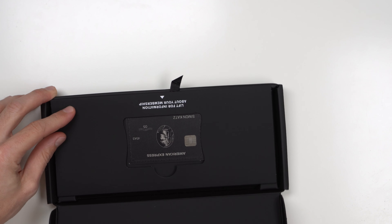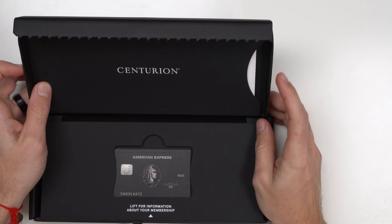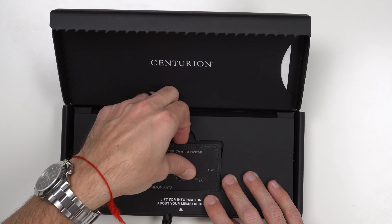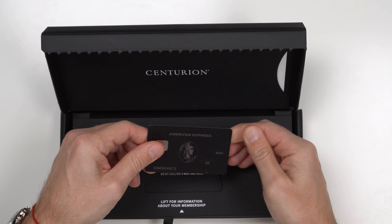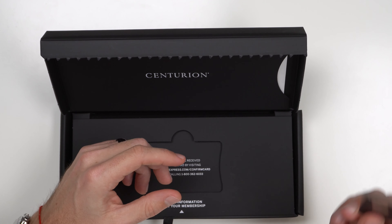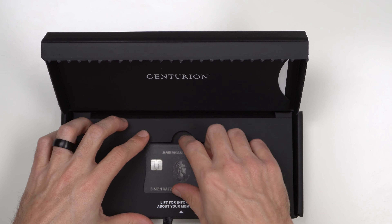As I unbox it, you have your Centurion slogan here. This credit card is not an active credit card and you will not be able to use it on the internet or anything like that — these numbers have been voided and cancelled. So do not try to use it, or do and waste your time. Basically the credit card comes in the box like this.